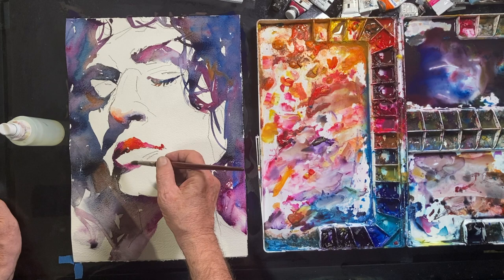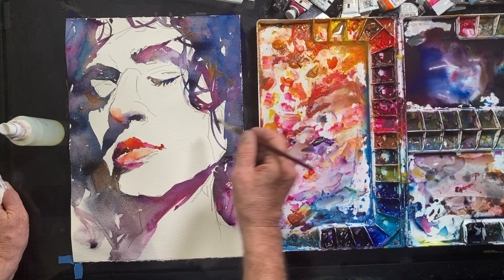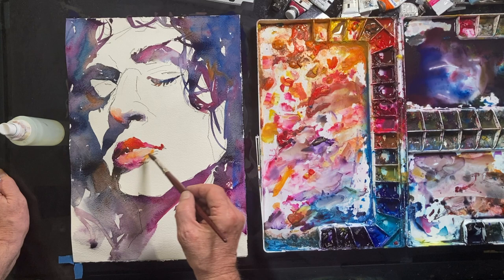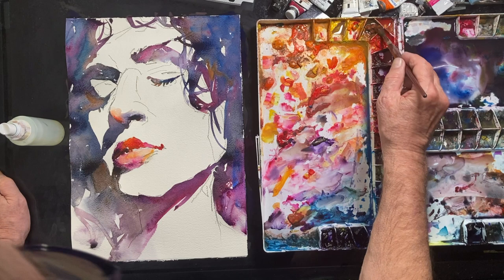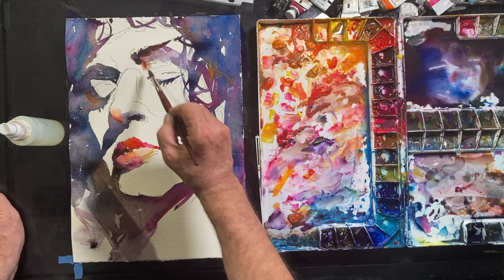You'll see I am always, always careful to look at my reference photograph — or if I were working live, I'd look at my subject — constantly, to make sure that I'm following the values that I see. On this lower lip I'm adding those same bright reds and oranges and opera red color, but there's more water so it's a lighter value, because most of the time light hits the lower lip a lot more than the upper lip and you get reflected color.